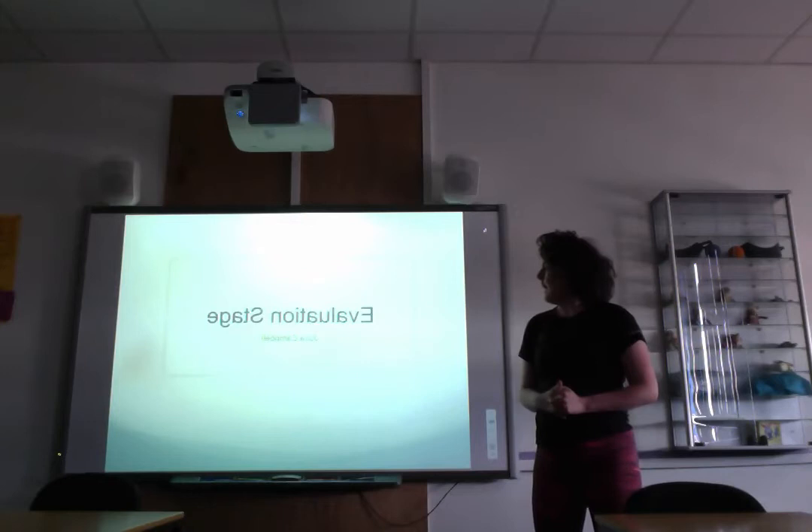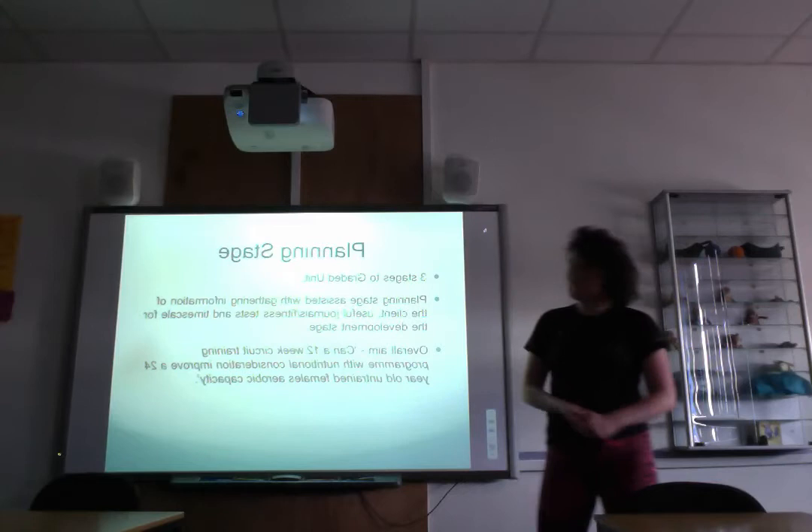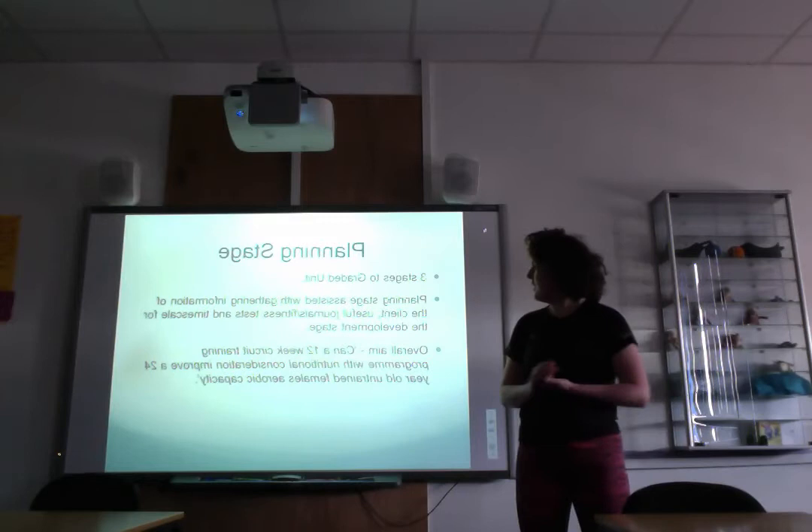I'm talking about my evaluation stage of the graded unit. The whole graded unit was a 12-week intervention program based on a client, and the main goal was to get an aim from the client and give them some nutritional advice. There were three stages to the graded unit: planning, development, and evaluation.